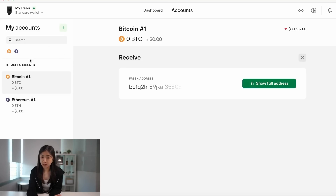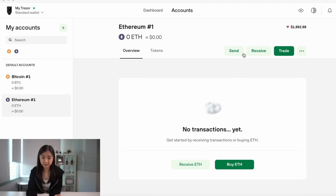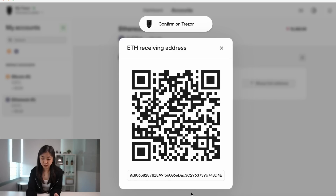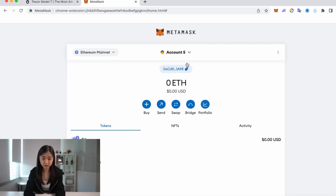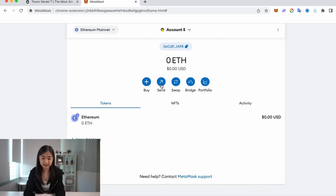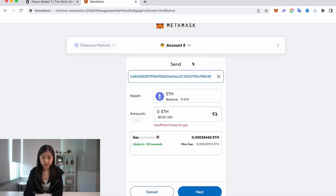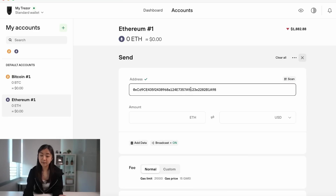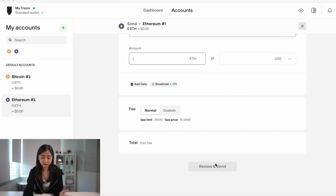This is the dashboard of Trezor Suite — you can simply press receive. These are our different wallets; this is the Bitcoin wallet. If you want to receive some Ethereum, press receive and show full address — this will be your ETH wallet address, which you'll also see on your Trezor. Press confirm and copy to clipboard. You can go to MetaMask, press send, and paste the address there. Make sure your MetaMask is on the Ethereum chain and send whatever amount you want. To send money from your Trezor to other wallets such as MetaMask, Bybit, or Binance, go to send and paste the address, input the amount, and review and send.